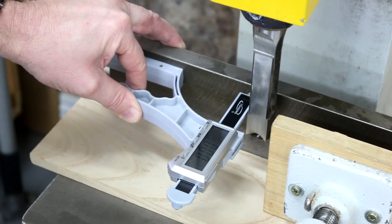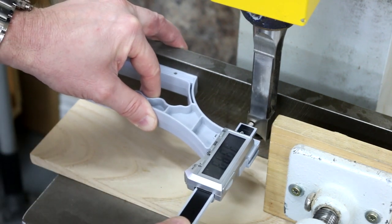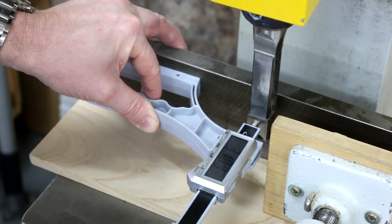If you set up your mortiser, you can set the plunge bar to zero, put it on the face of your mortise chisel, and make those fine adjustments until you get it just right.